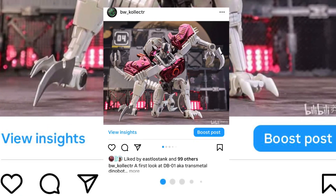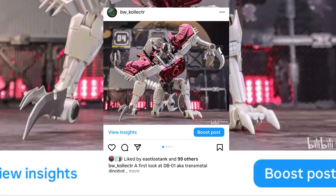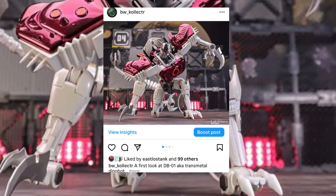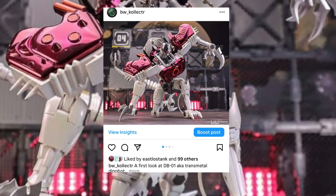Hey, what's up guys? BW Collector here with another video. This time we're talking about DB01 — Dinobot Transmetal 2, I believe.